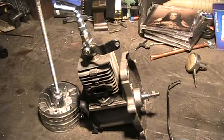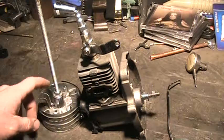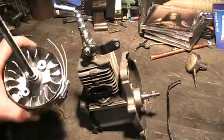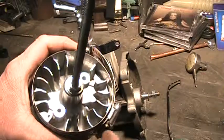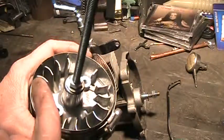The problem is steam is a lot thicker than air, and after a few seconds of running it loses momentum and stalls out. So I'm going to add aluminum to this flywheel to give it more mass.